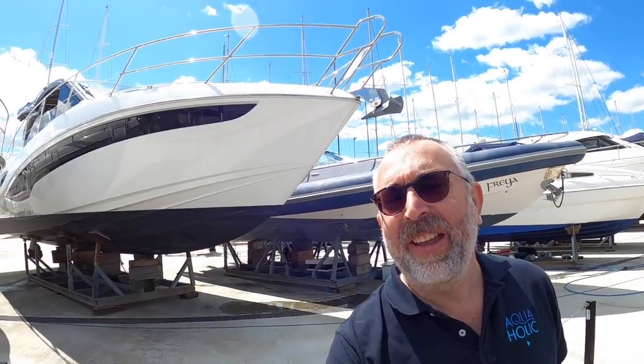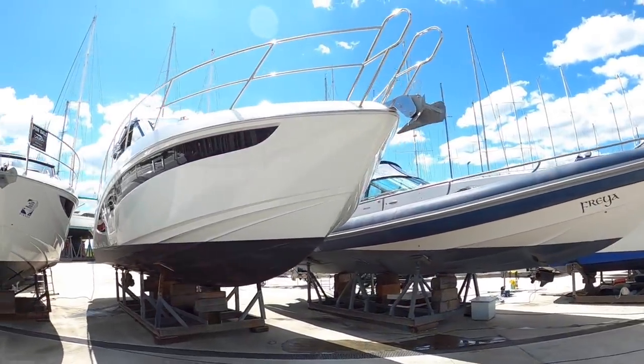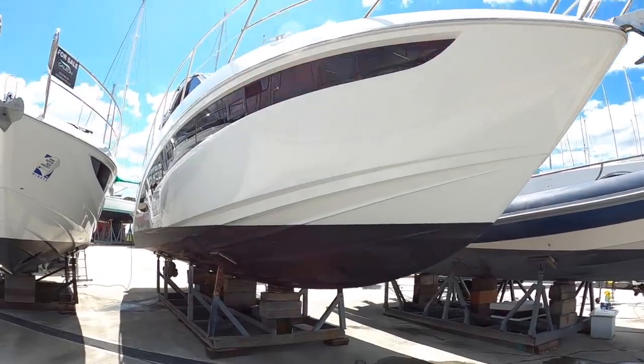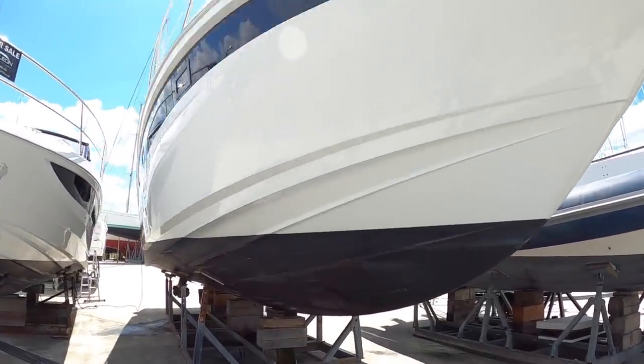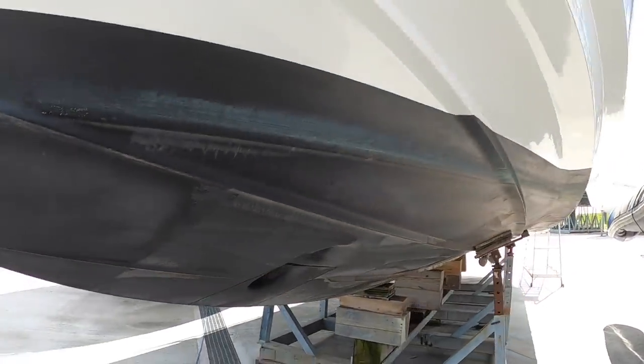This is the Galleons 425-HDS. I'm always interested to look at Galleons because they have some really interesting layout ideas. So I'm going to take you on board with this one and we are going to do the full tour. This one's out of the water in Southampton with Approved Boats, who kindly invited me up to come and see and film it. So we're going to have a look out of the water at it and then we're going to head on board and do the full tour.